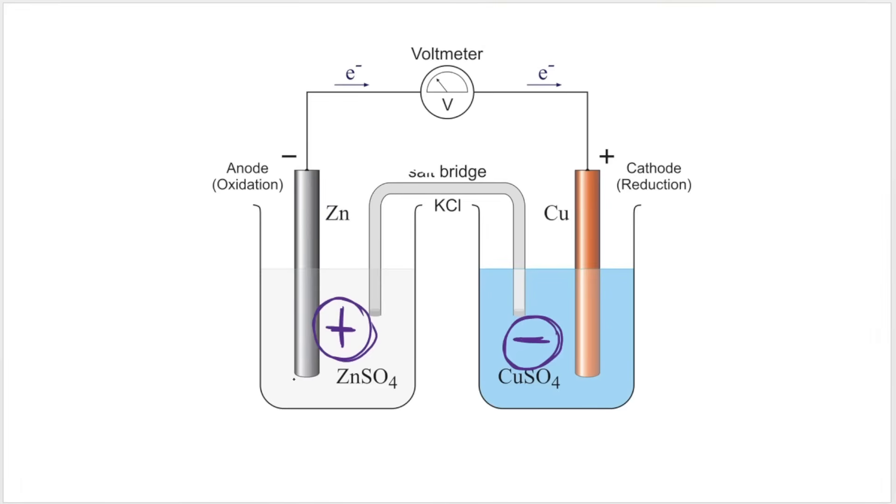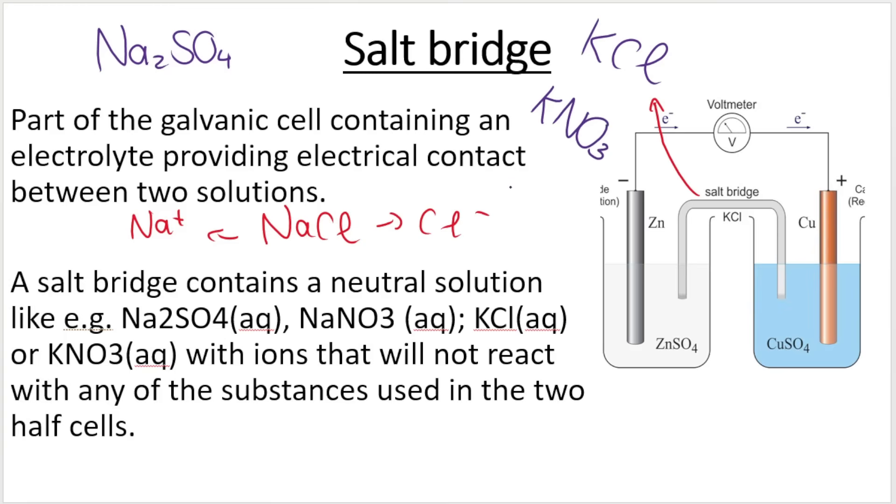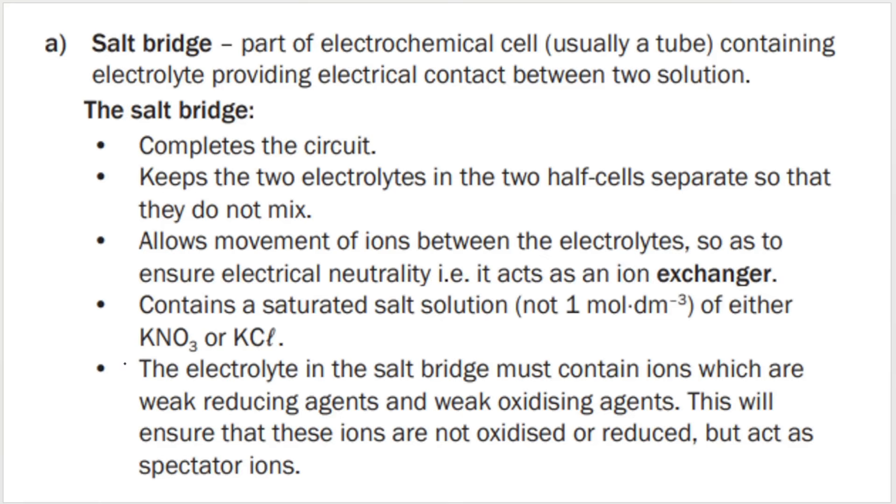When the anode becomes more positive and the cathode becomes more negative, the salt bridge comes into play. The salt bridge is part of the galvanic cell and contains an electrolyte providing electrical contact between the two solutions. It contains a neutral solution — common ones include sodium sulfate, potassium chloride, sodium chloride, or potassium nitrate. The electrolytes in the salt bridge contain ions that won't react with any substances used in the two half cells — they are weak reducing and weak oxidizing agents.